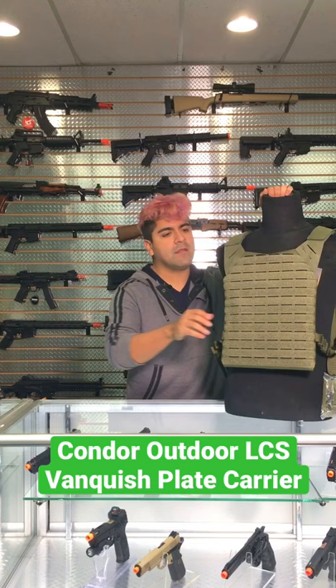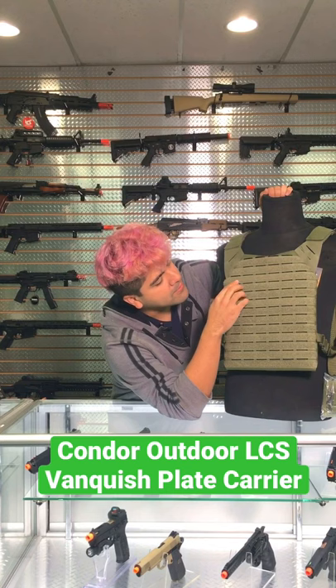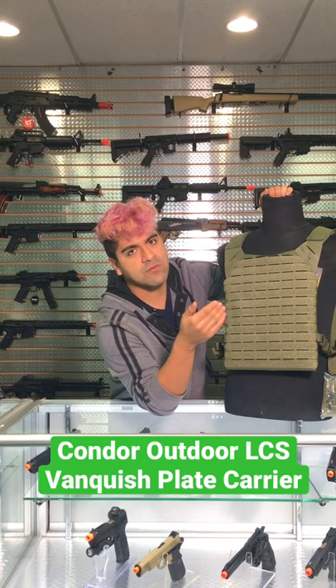This, instead of using traditional MOLLE, is actually going to be using laser cut — super fancy, super Gucci, right? It's going to be pretty much using the same principles as MOLLE: weave in and weave out to go ahead and attach any of your sort of traditional pouches and such.